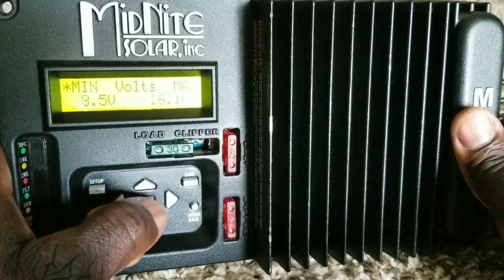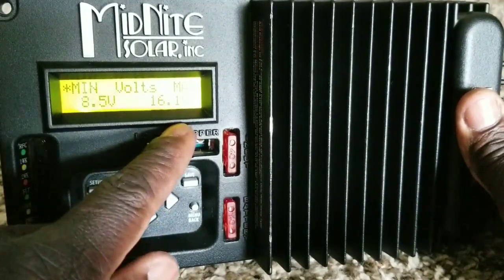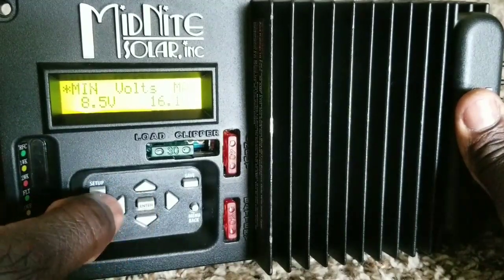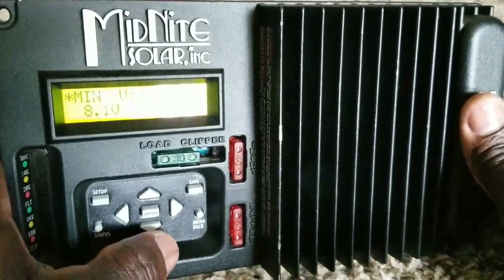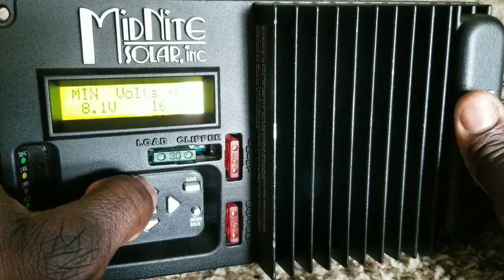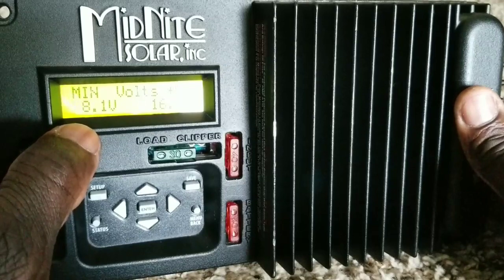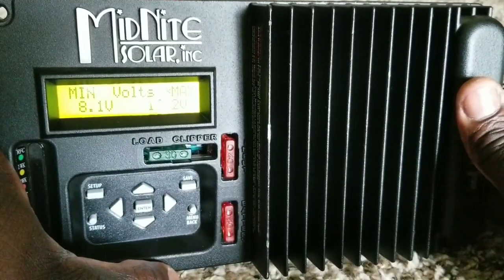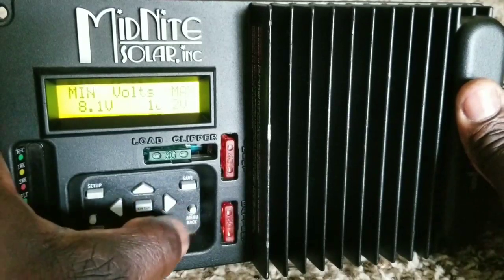This is the advanced settings section. Minimum voltage is 8.5 and max is 16.1 by default. Since we're using Nissan Leaf lithium, we'll set the minimum to 8.1 volts per cell. For the max, we'll go to 16.2 volts, which corresponds to 8.1 volts per cell per battery. Set and save those values.